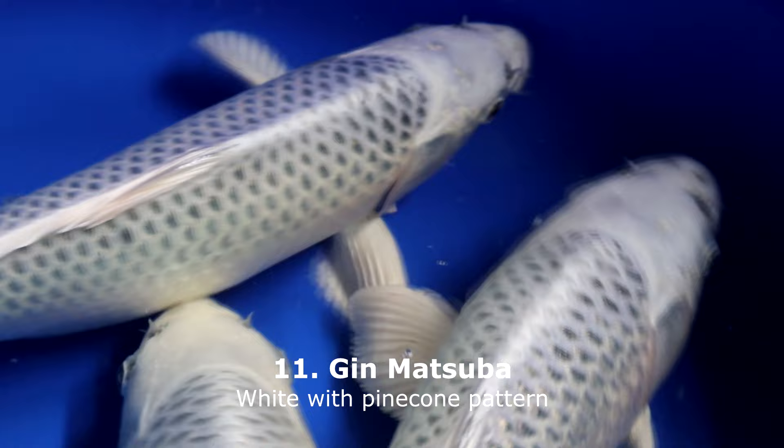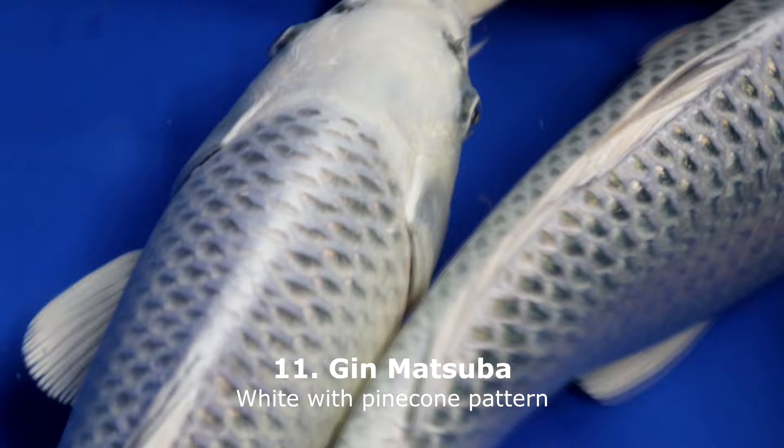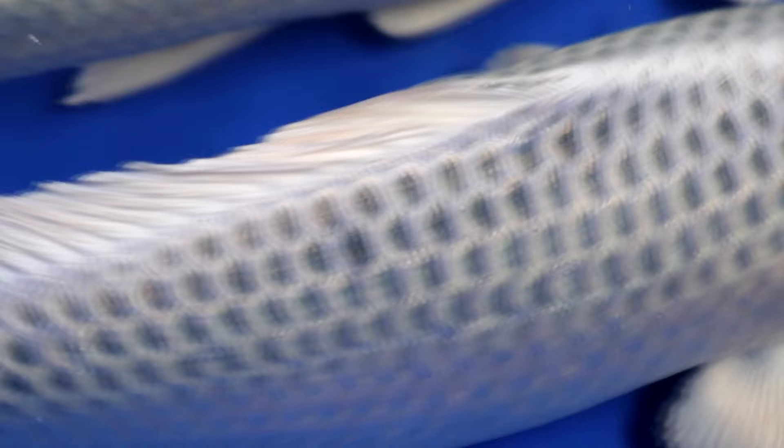The Gin Matsuba is a white koi without any color markings, but it is a great koi to watch because of its nice pine cone pattern on its back. There is also a visible shine and luster covering the entire body — this is the metallic part of the koi. The white on a Gin Matsuba should be as white as possible without any black markings. On the head you will often see some darker areas just above the nose, which look like eyebrows — this is typical for the Gin Matsuba variety. There is also the Aka Matsuba with a red base, and the Ki Matsuba with a yellow base.